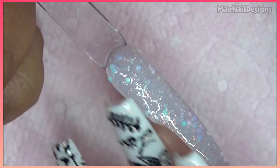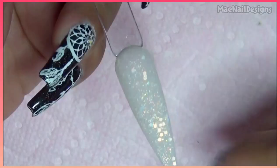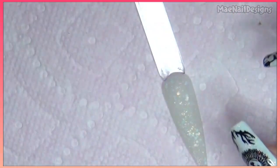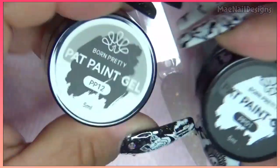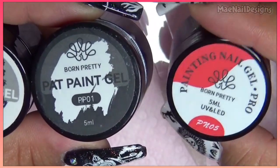Clean off the sidewalls and pop it in the lamp. I went ahead and matte top-coated it because I want to draw a little cute Valentine's Day panda. I'm gonna go ahead and use Born Pretty white and black paint gel and the red painting gel.